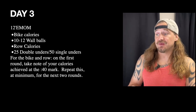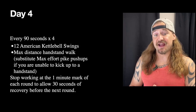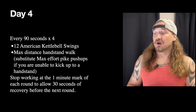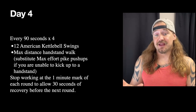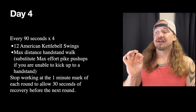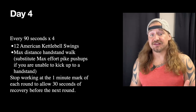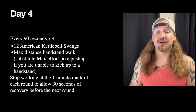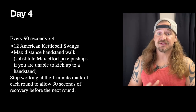Getting into our final day of the week, we've got every 90 seconds times four — a minute and a half, four times — doing 12 American kettlebell swings into a max-distance handstand walk. If you can kick up to a handstand and are still working on taking those steps, this is a perfect time to work on that.